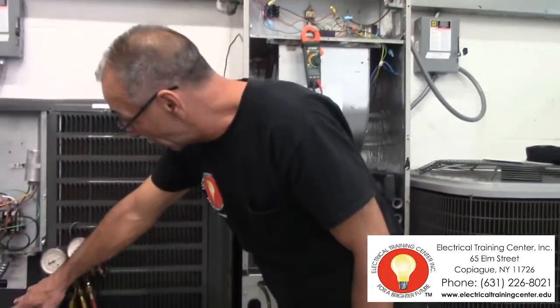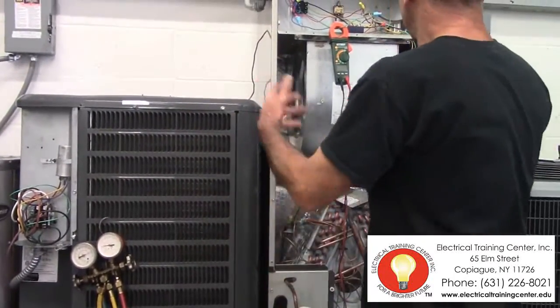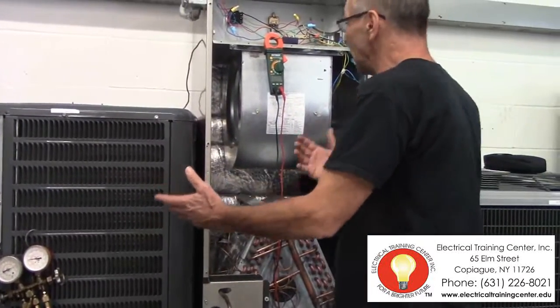This is the controls for this. But as you can see, as you get better with it, there are other things that happen.